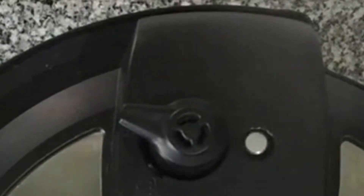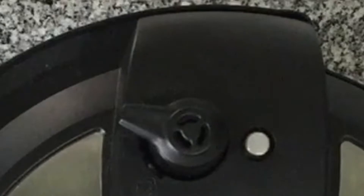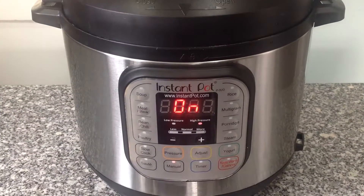Once the Instant Pot has come to pressure, the pressure valve will pop up. About two minutes after that has happened, the 20-minute countdown will begin.